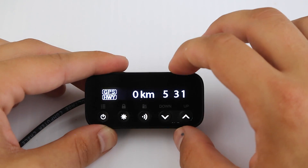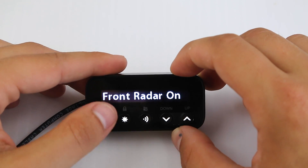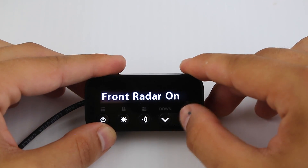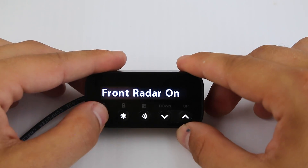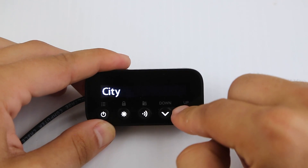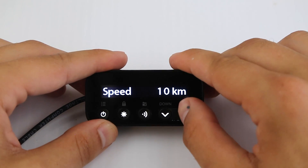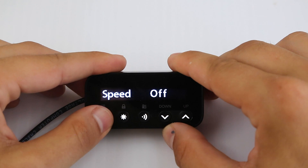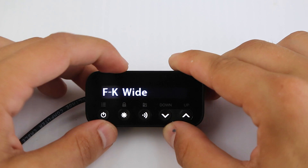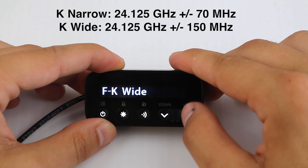So there's our interface, display, and the different buttons. Let's go ahead and take a look at the menu options. So short press — this goes through the different menu options, this will exit the menu, this doesn't do anything, and this will actually change our options. Front radar detector, rear radar detector. Front antenna X band off. Front antenna K band: wide, narrow, or off — I'll put what wide and narrow are on screen.